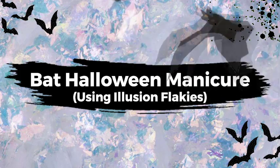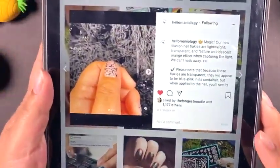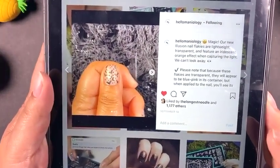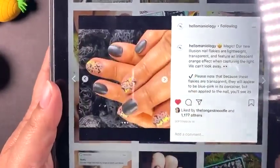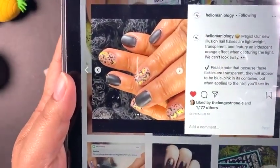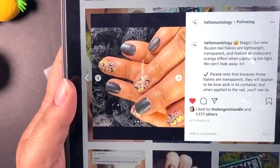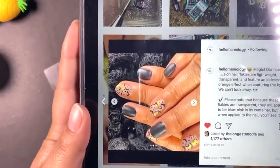Let me just show you what I'm talking about. So a few weeks ago, I had created this manicure — it's a cute little bat manicure. Really simple. I love simple manicures, something that has a really basic base and looks chic. That definitely works for me.